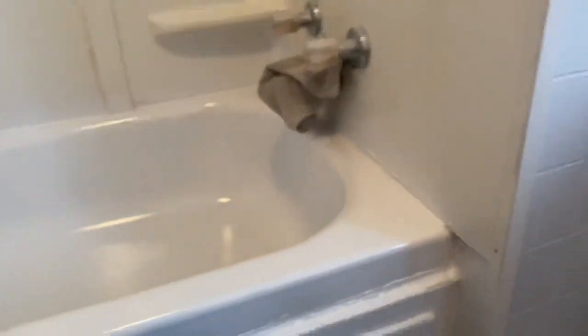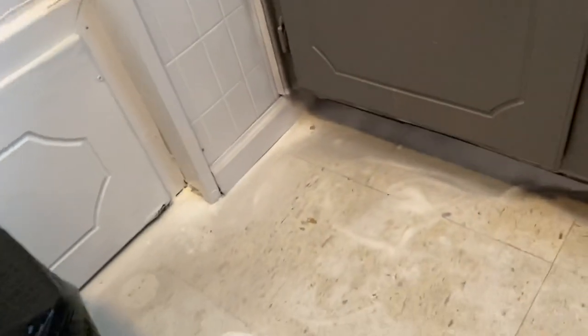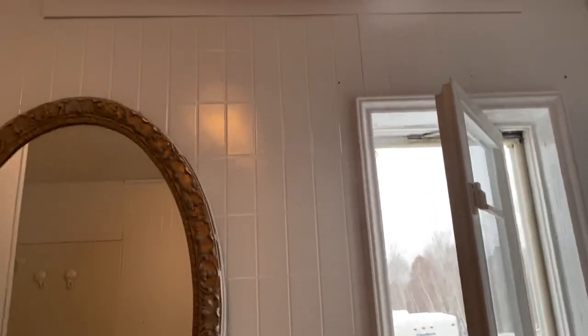I spray painted the cabinet gray, and then I spray painted my yellow tub — which is now white — with that appliance epoxy, and it turned out so pretty. This is kind of the after once I painted everything white.